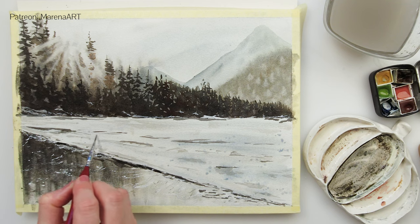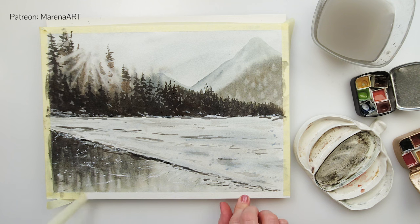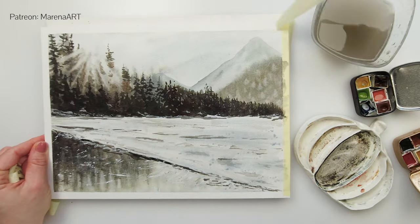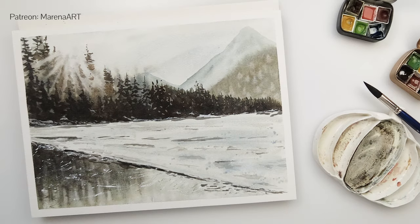If you haven't subscribed to my channel yet you should definitely do that — I'm planning a lot more new tutorials in the future so I'm sure you will find something for yourself. If you'd like more real-time tutorials, check the link in the description box for my Patreon page. Again, thank you so much for watching this video, for joining me and painting with me, and I do hope I will see you also next time. Bye!